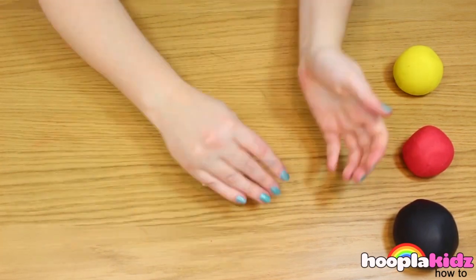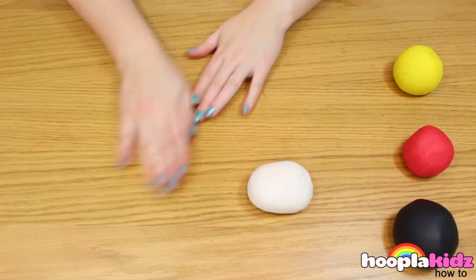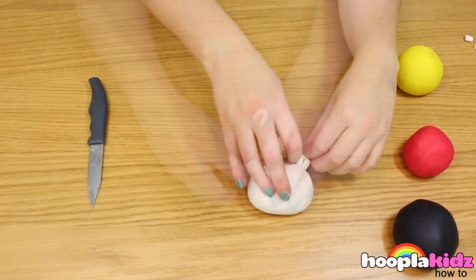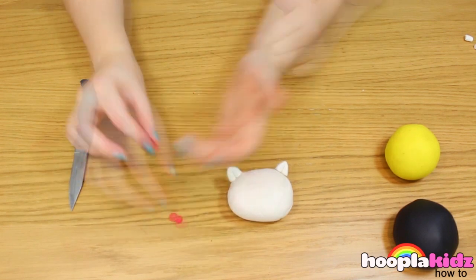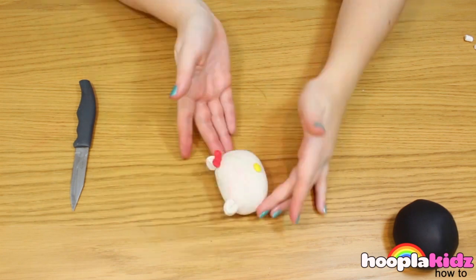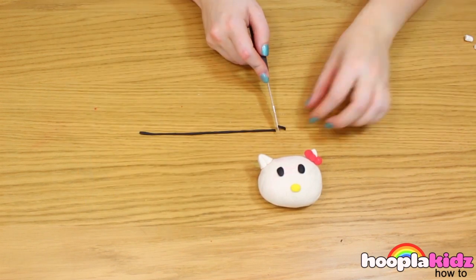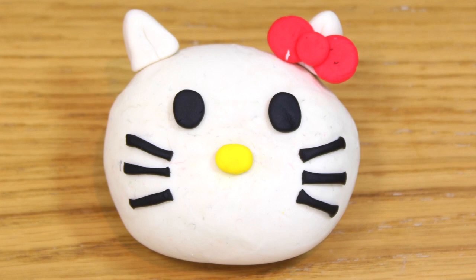The first thing to do is to make Hello Kitty's head. We want to roll a ball in white, but make sure you leave a bit for her ears. The ears are just two loops, like so. Attach them to the top of her head. Now we're going to make the bow — it's one small ball and two slightly bigger balls on either side. You can do this in red or pink. Now put a yellow ball on the front for Hello Kitty's nose. Don't forget two black eyes, and there are three whiskers on either side in black — these are just rolled out and stuck on. And there you have it — a Hello Kitty made out of Play-Doh. Isn't that cool? Thanks so much for watching!